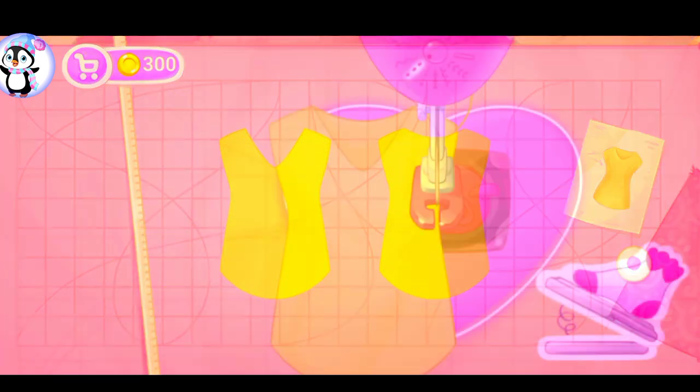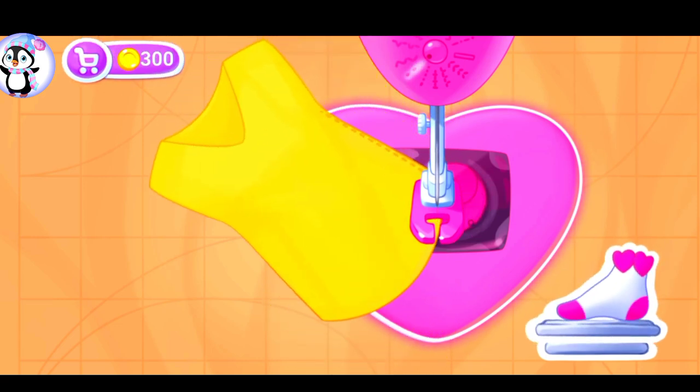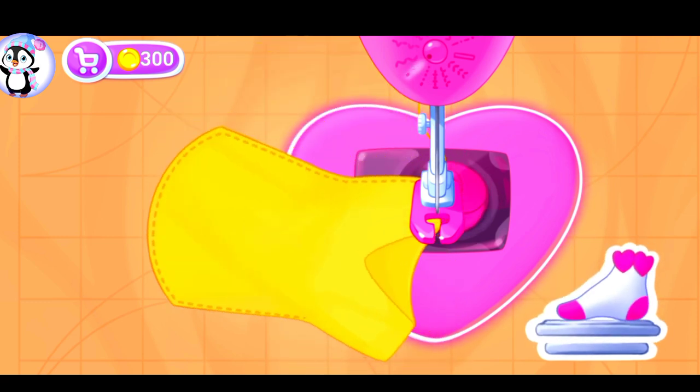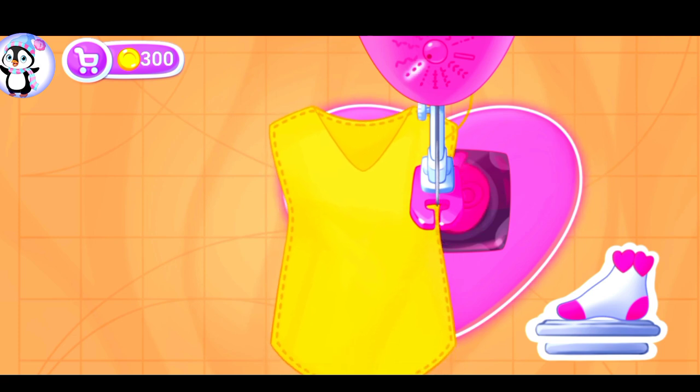Don't stop. Now let's sew the pieces together. Done!